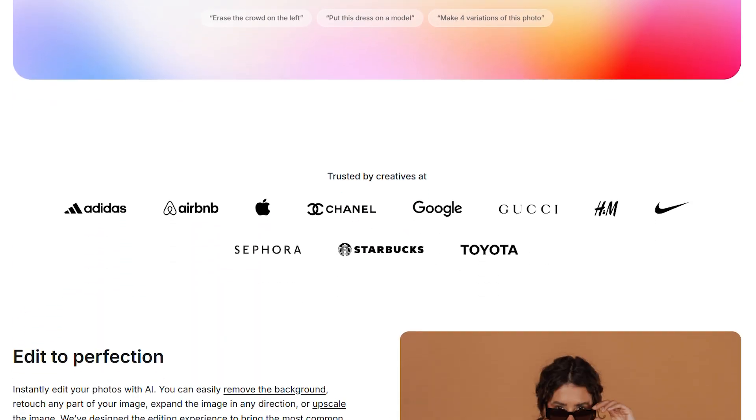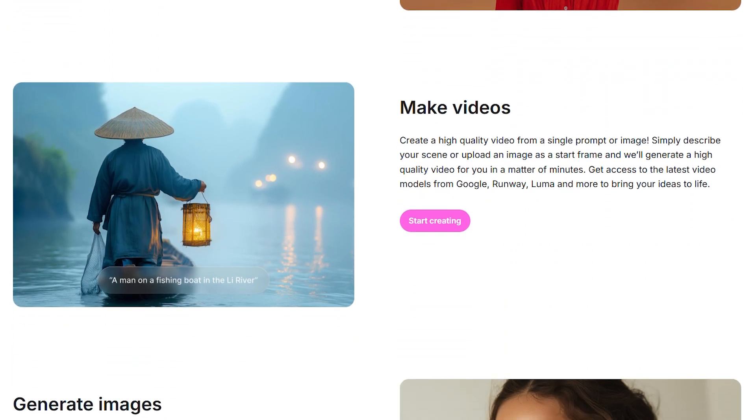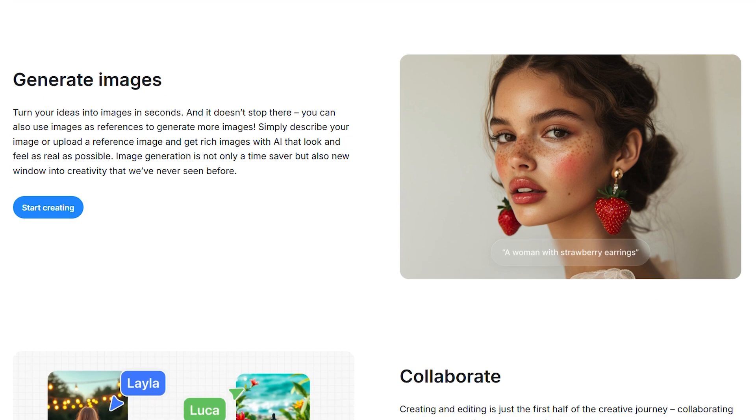I've been testing Pixel Cut for the past few weeks and, honestly, I get why it's loved by over 2 million people. But is it actually worth the hype? Most of us have that one friend posting product shots on Instagram that look way too professional — that's probably Pixel Cut at work.